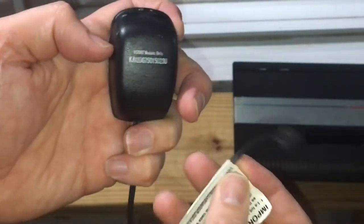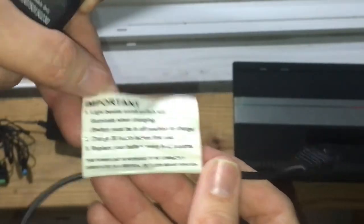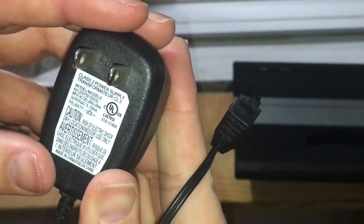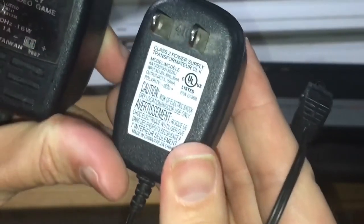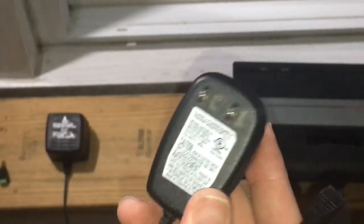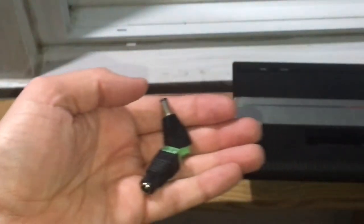I figure I can go ahead and document it in case other people are looking for one like this to splice up into their own cable. It looks like the original here is 7.5 volts, 150 milliamps. It's the same polarity as the original, but of course it's not enough volts or amps.